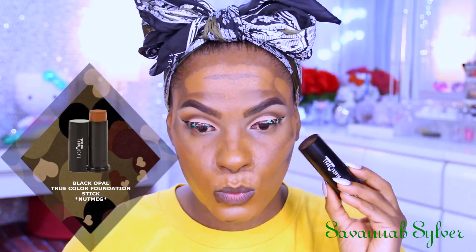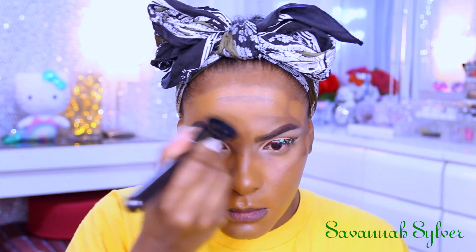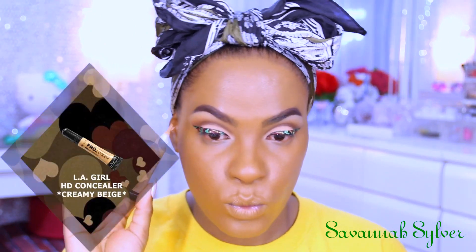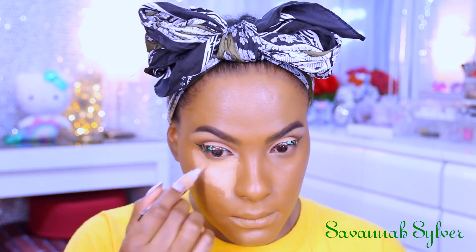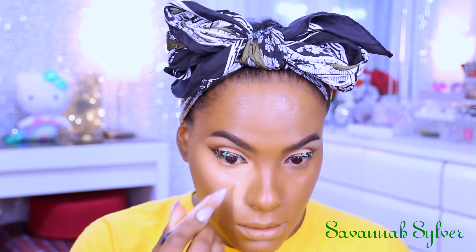For my foundation today I'm using Nutmeg by Black Opal and I'm just going to go ahead and even out my skin tone. After that I'm using my LA Girl Pro Concealer in Cream Beige again to highlight the areas on my face that I want to be bright and pop out. I'm using my damp beauty blender to help me apply this, and I find that a damp beauty blender works really nicely with this concealer.